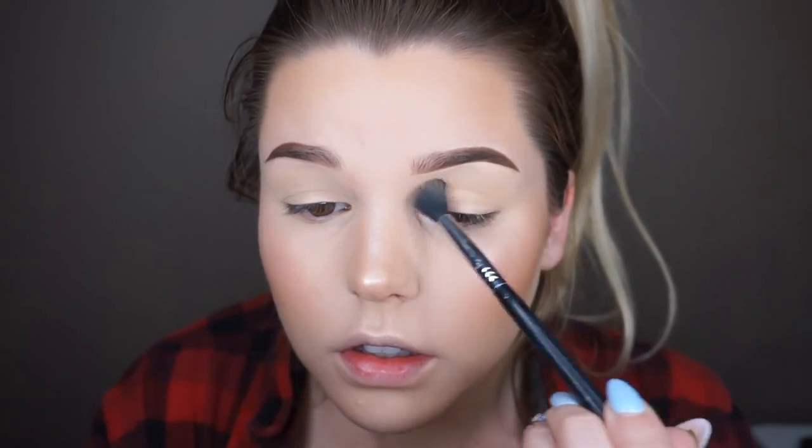I'm still getting used to these voiceovers — I just feel so awkward. Now I'm going in with my Sigma e40 brush, starting with the color beaches and cream from Makeup Geek, using it as a transition color and working it into my upper crease on both lids. This makes it easier when you go in with a darker color so it doesn't look too harsh.